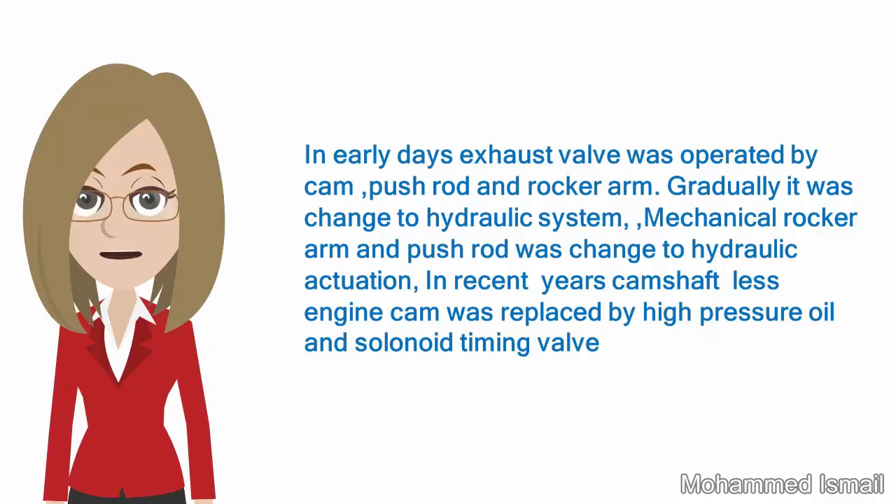In recent years, in camshaft-less engines, the cam was replaced by high-pressure oil and a solenoid timing valve.